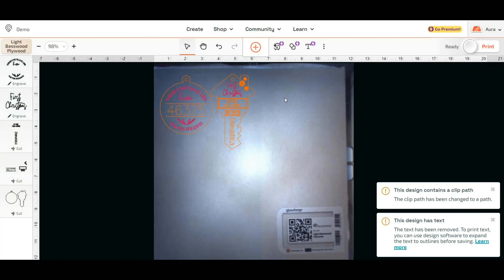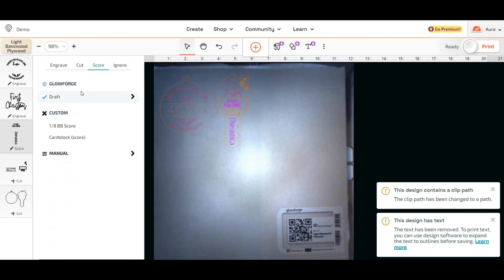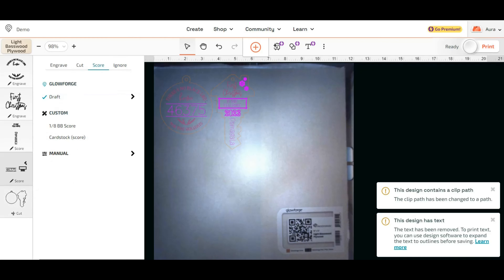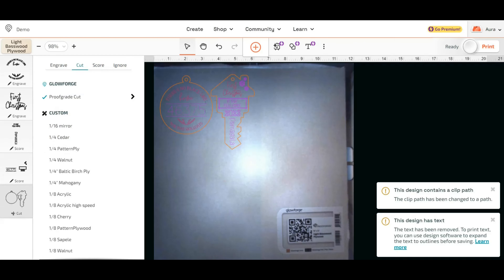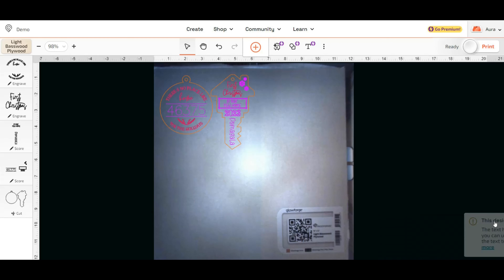I'm going to place it right there — I think that's good enough. Then I'm going to make sure my settings are correct. I have engraving, cutting, and scoring going on. I do want this to engrave. This part is actually supposed to be scored, so I'll click on it and go to score. And then this is also supposed to be scored — click on that, click score. And this is supposed to be cut — this is the outline of the ornaments, so that is correct. I'm going to go ahead and click print and we're going to see what it looks like at the end. All right, here we go — let's push that button.